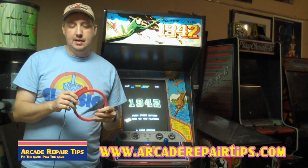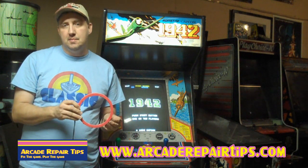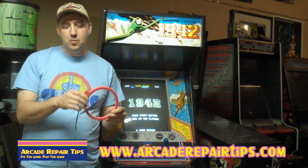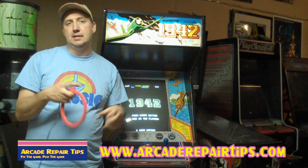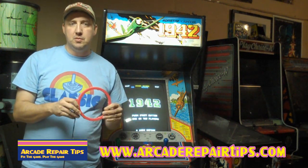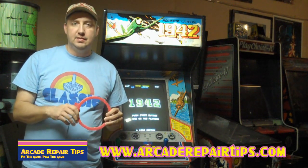It's a real simple tool and they cost around anywhere from $30 to maybe up to $100. A simple one — this one's not very big. I notice a lot of them are real big, but for arcade games the simple one will do. After you see this trick, you'll probably want to go around and do your TVs and everything.